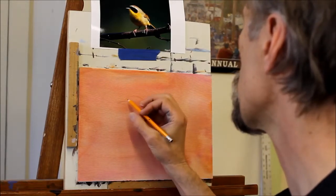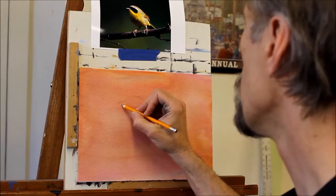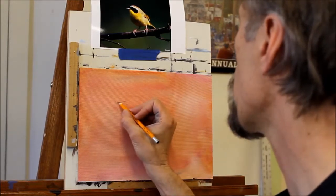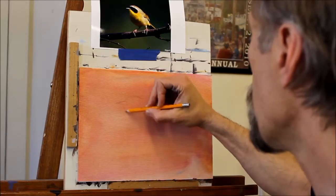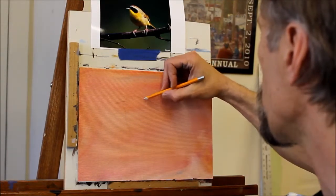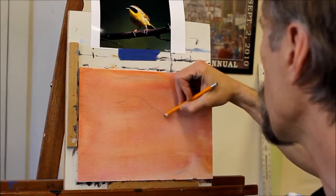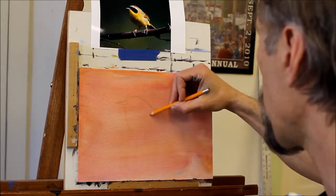On a larger, more complex painting involving an animal, I would generally do a lot of measuring and make sure I've got the proportions right. But in this case, because it's a single bird and the background is going to be very simple, I think I can just do this by eye and get it about the way I want it. We'll see how it comes out.